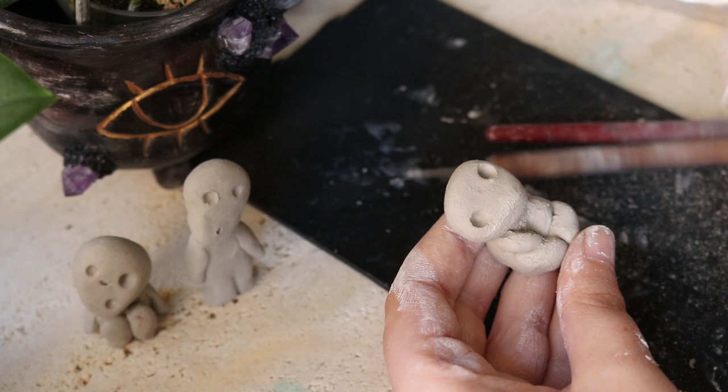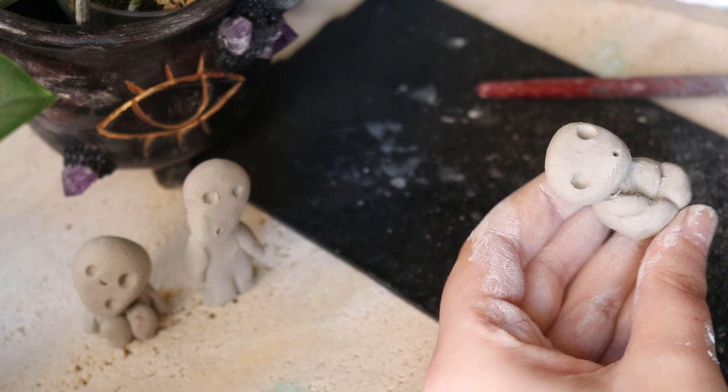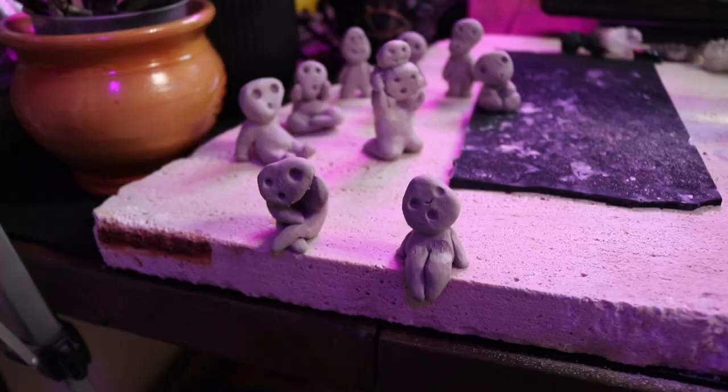If you have edges that stick out, you can use your fingers to smooth them down. Try to take away the extra material and make it as smooth as possible, but don't worry — we are going to make it even better with the next steps.